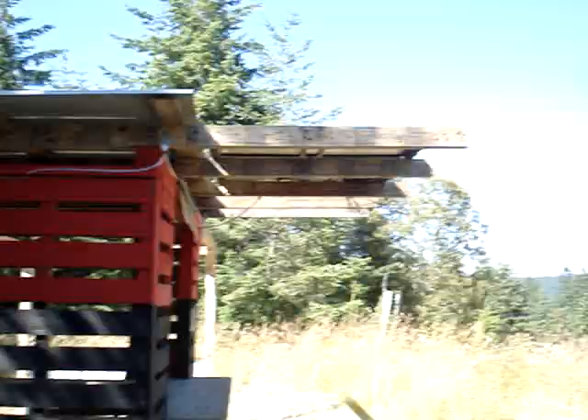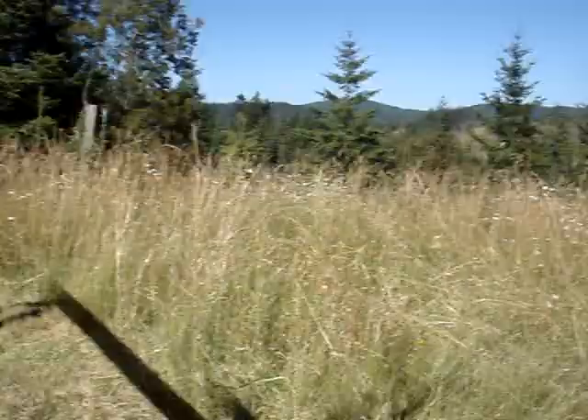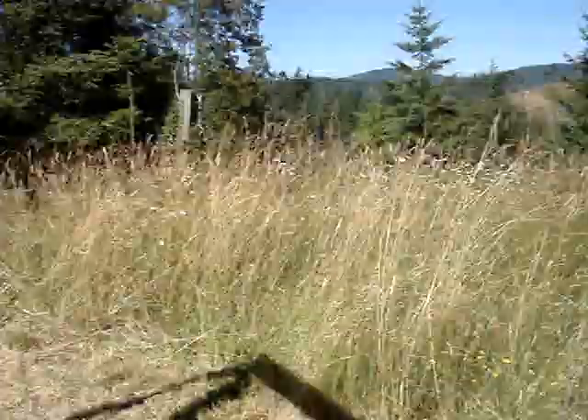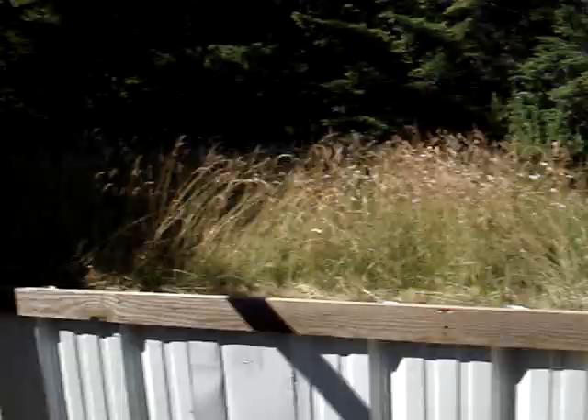I still got a few more paintings to do and some more signs, but this is just the other side of it. Here's the view — you can come over, sit at the picnic table, and you've got a nice view across there. The ocean is that way; I might have to cut some trees down so we can still see it.